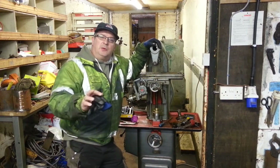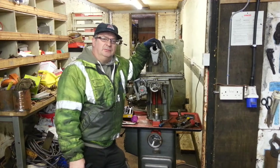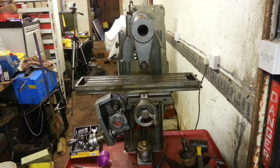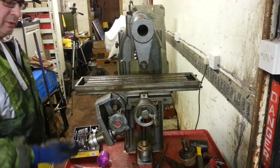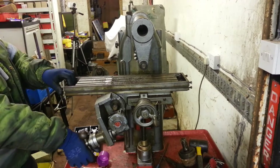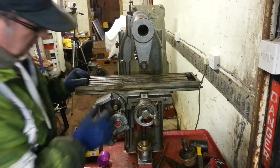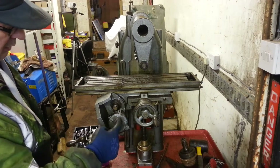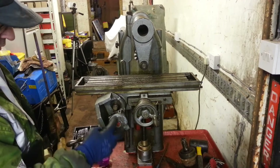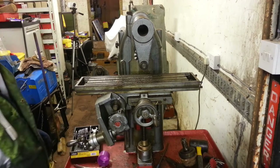There are one or two small problems with it which I need to sort out. The first problem I need to sort out is the operation of the cross slide — nothing is happening. There's obviously a problem because these gears are turning, so something is not right inside there. I'll take this cover off and have a look.